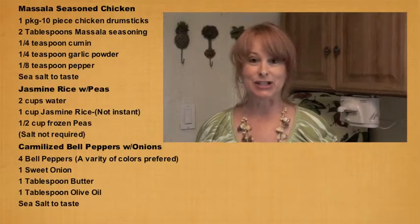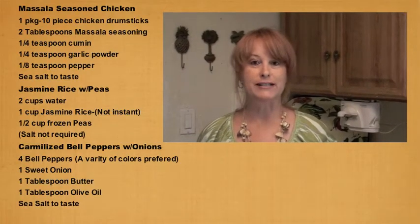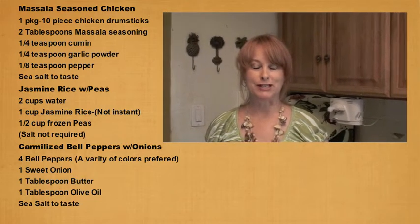Hi, welcome to Cooking with Ms. Perry. I'm Ms. Perry and today we're cooking Masala seasoned chicken, jasmine rice, and caramelized bell peppers and onions.